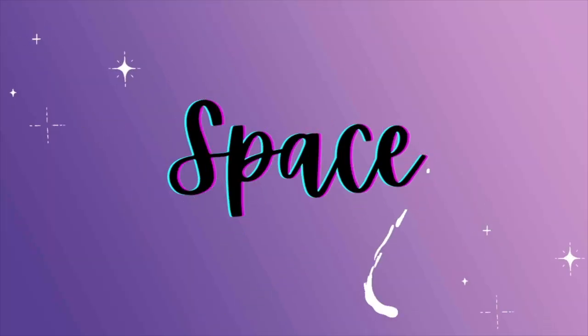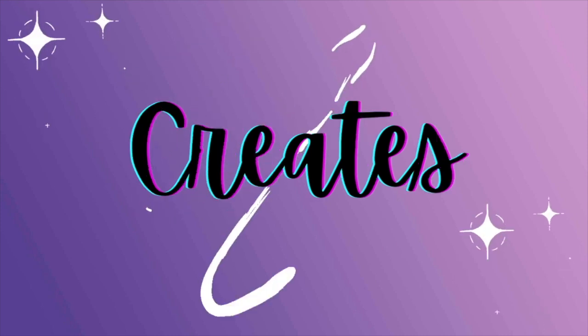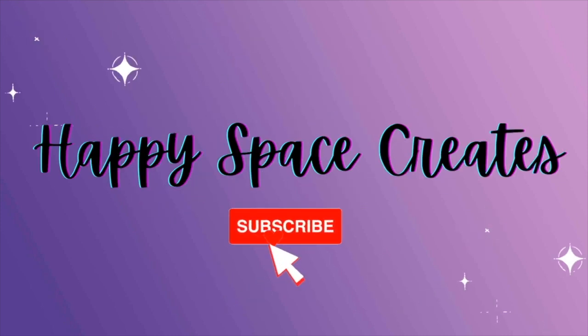Hello everyone, welcome back to my channel. My name is Bonnie and this is Happy Space Creates. I've got a wonderful little unboxing video for you today, so do stay tuned if you want to have a look at what's inside. Welcome back, thanks so much for joining me again today.